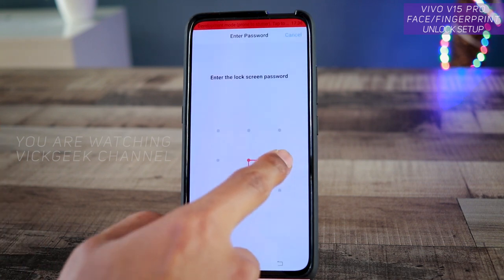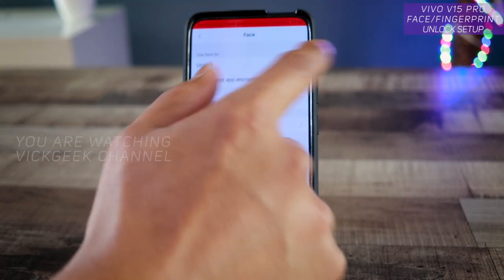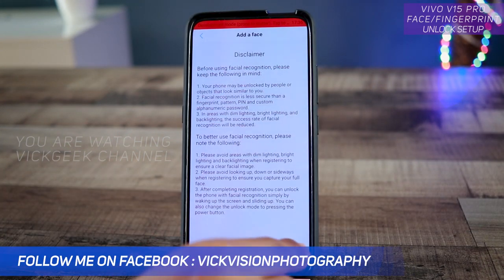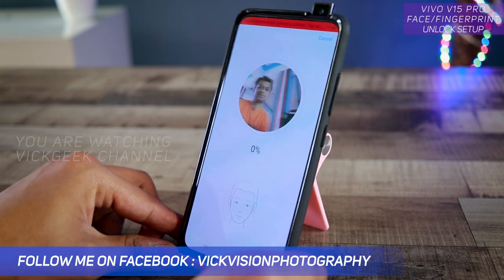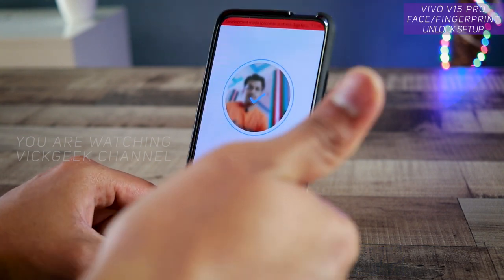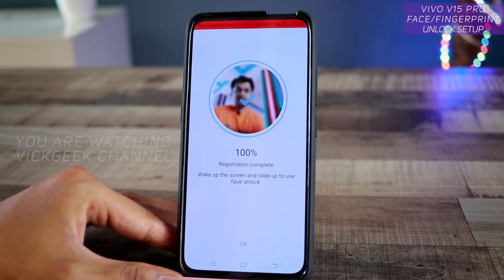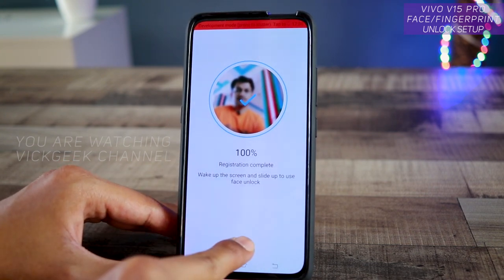Now let's set up the face unlock. Go to the same 'Fingerprint, Face and Password' section and select 'Face'. You have to provide your pattern again. Tap 'Add a Face', tap OK — boom, instant recognition, that was a really fast setup. Tap OK to confirm.